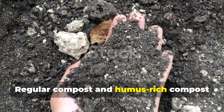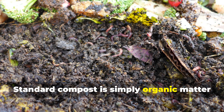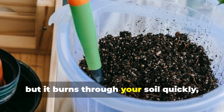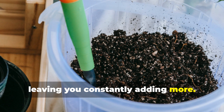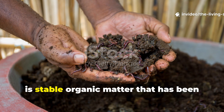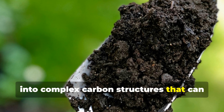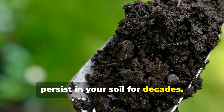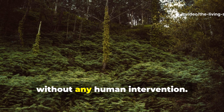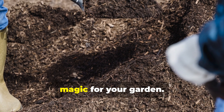Regular compost and humus-rich compost are worlds apart, though most gardeners don't realize it. Standard compost is simply organic matter that has broken down enough to look dark and crumbly. It's useful, sure, but it burns through your soil quickly, leaving you constantly adding more. Humus-rich compost, on the other hand, is stable organic matter processed by billions of microorganisms into complex carbon structures that can persist in your soil for decades. Humus is nature's soil builder — it's what makes forest floors so incredibly fertile without any human intervention. When you create true humus-rich compost, you're essentially bottling that forest magic for your garden.